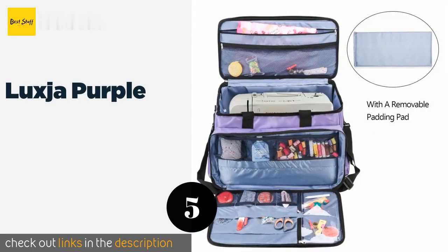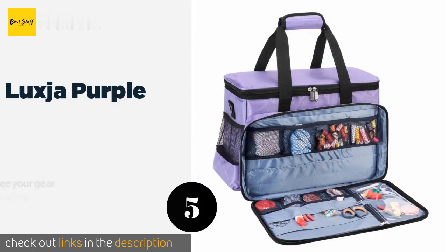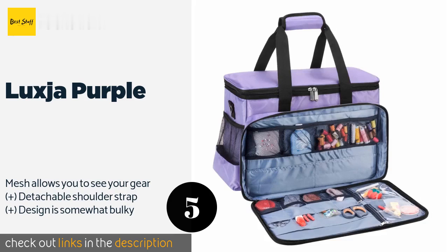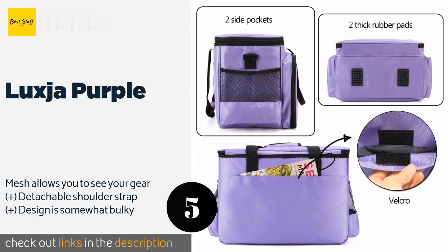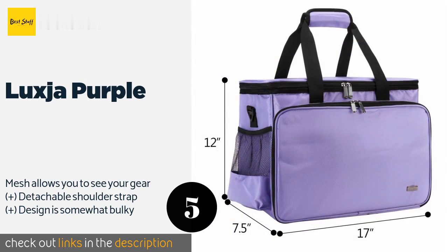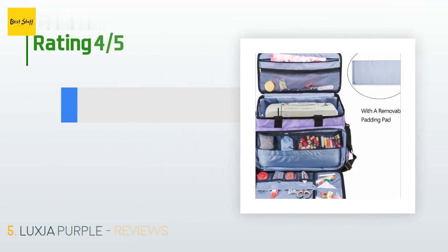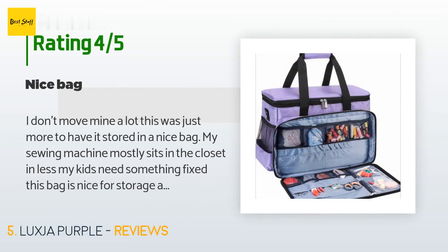The next one is the Luxja Purple. The Luxja Purple has so many pockets you're bound to find just the right home for each and every one of your crafting accessories. And if you aren't crazy about bright colors, this selection is also available in solid black. The price is approximately $54. There are 215 reviews with an average rating of 4.4 stars for this product.